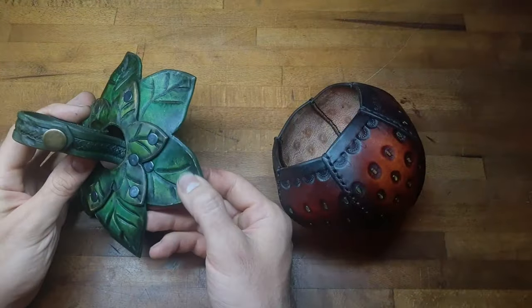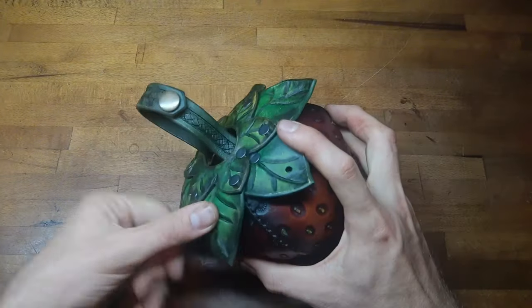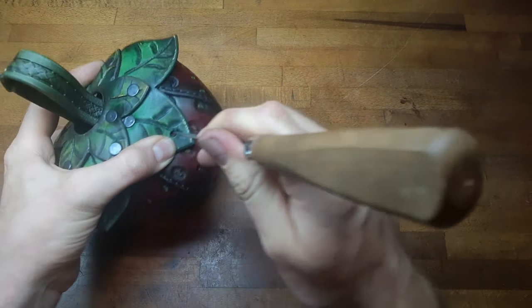To attach both pieces together we have two holes on the leaves at the far end. We put both pieces together, position the holes, mark it, and punch a hole for a rivet.